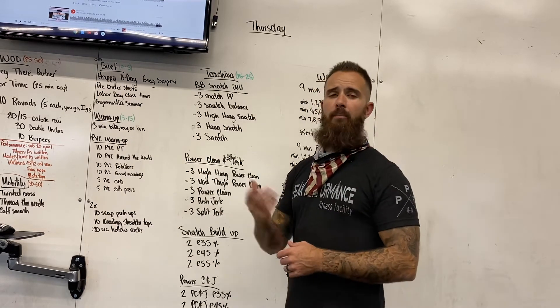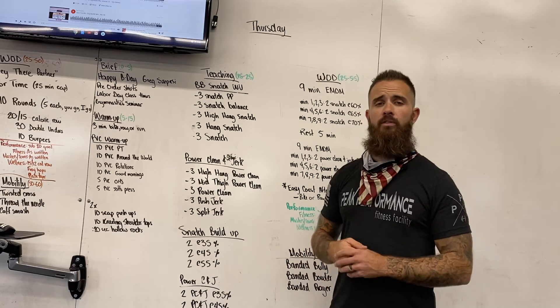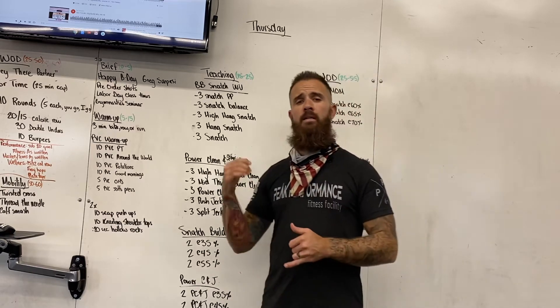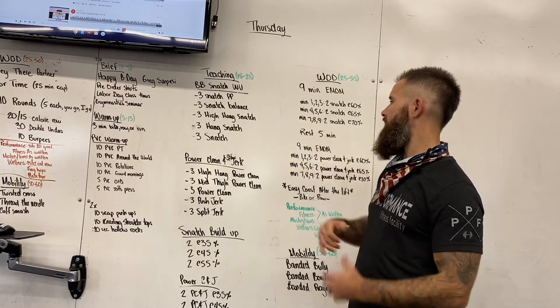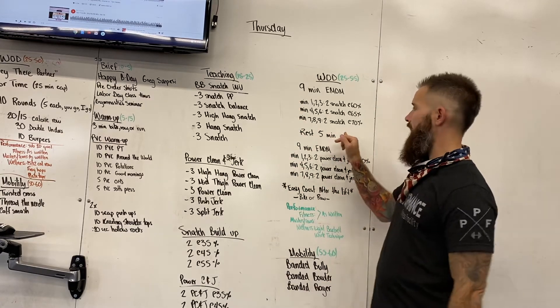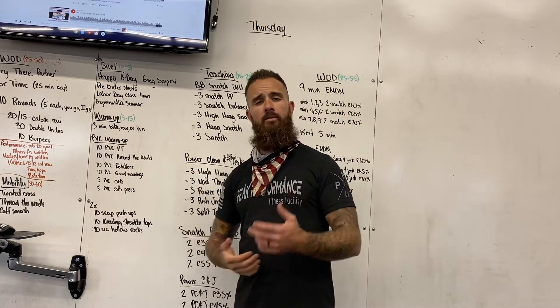In between each lift, we're going to have you jump on a bike or a rower at a very easy pace just to keep that blood flow moving so you stay warm and pliable — keep that heart rate up so you're ready to hit these lifts. Once we're done with the snatch, we're going to rest for five minutes. You can primarily stay on those bikes or rowers, and if you have to, you can start switching out some weights a little bit.